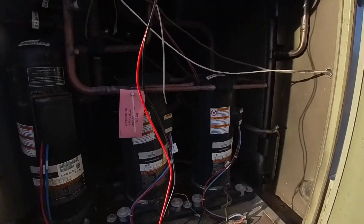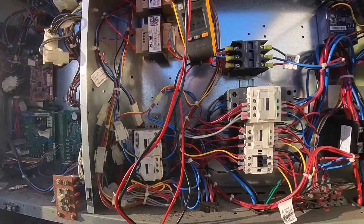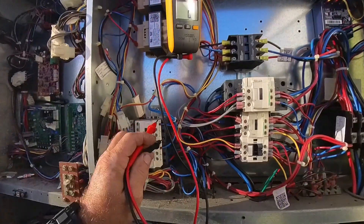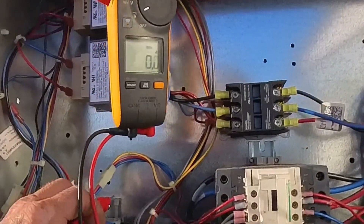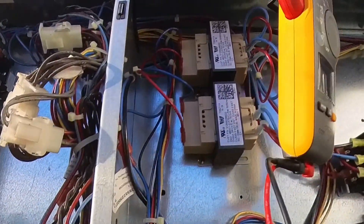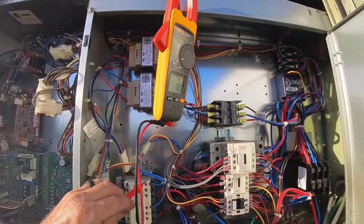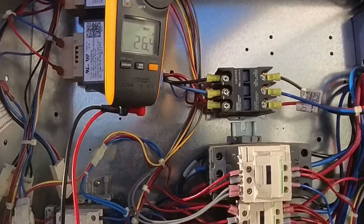Circuit 1 just fired up, compressors are on, but no condenser fans. These are the fan contactors. No voltage coming out, but the coils are energized.